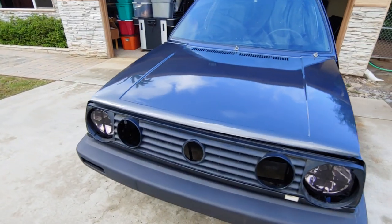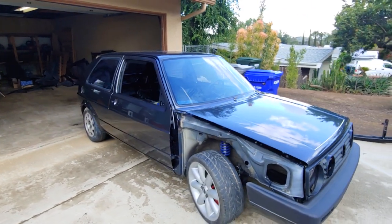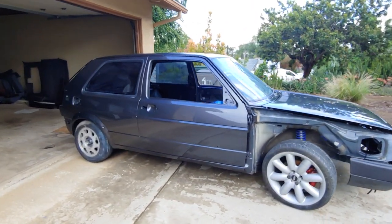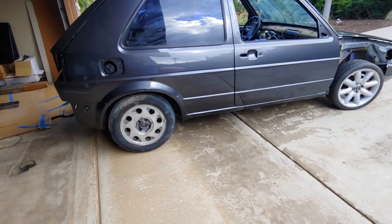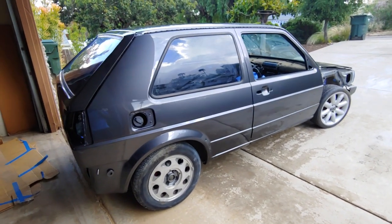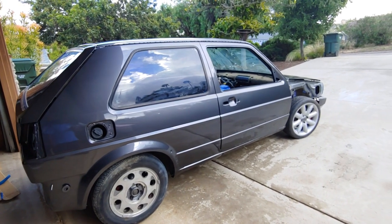So stay tuned for a lot more progress on the big turbo 1.8T Mark 2 build on Pinchial's Garage. I'll be posting some before and after footage so you guys can see the progress that we've made on this car. Thanks for watching this episode of Pinchial's Garage. Peace out.